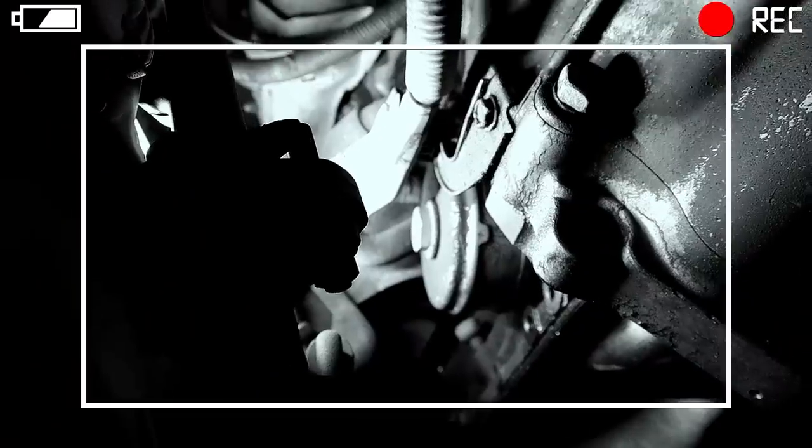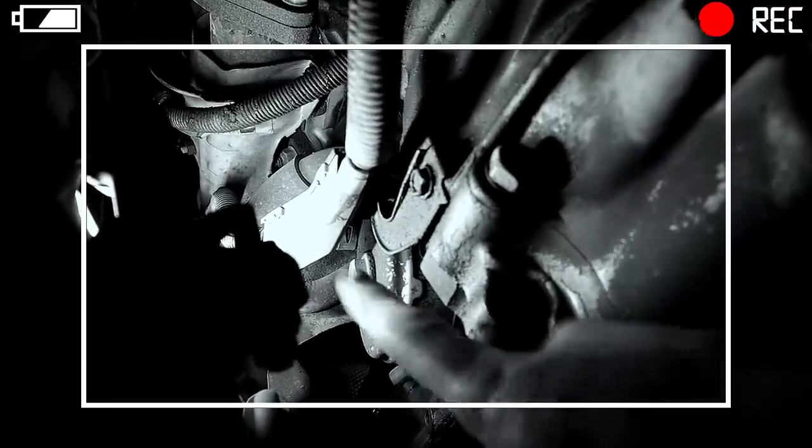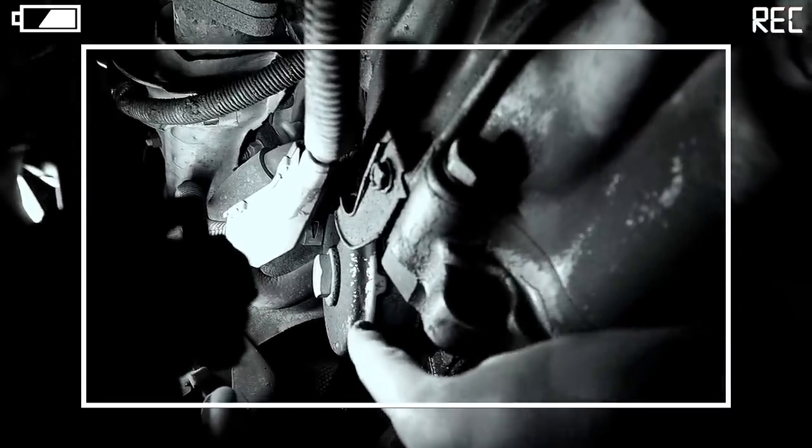Hey YouTube, it's Faye, and for today's video I have my 4Runner Grim Repo in the shop. I am on this mission to fix all of my oil leaks — all of them. For today's video I will show you how I replace the seals on my engine oil cooler, which has been leaking for quite some time.